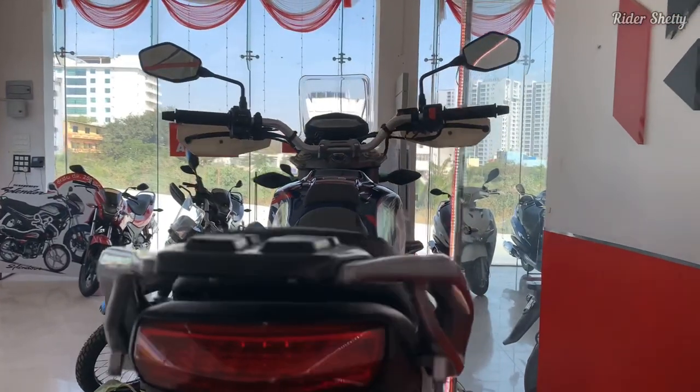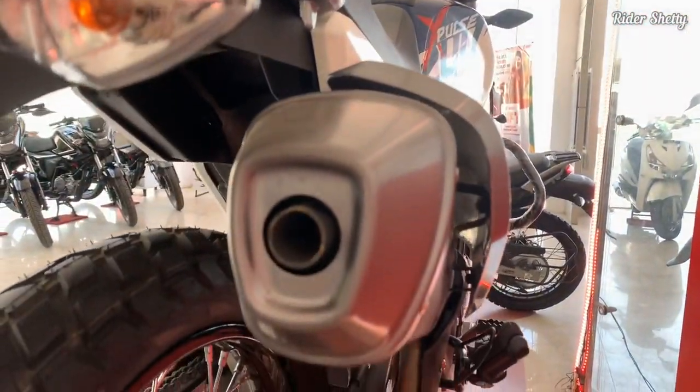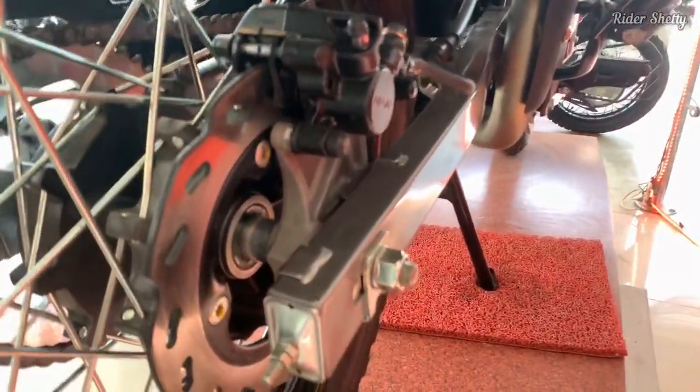A great thing about the XPulse 4V is that the engine is now a lot more refined. It sounds a bit gruff the higher you climb up the power band, but it definitely feels less stressed than before.